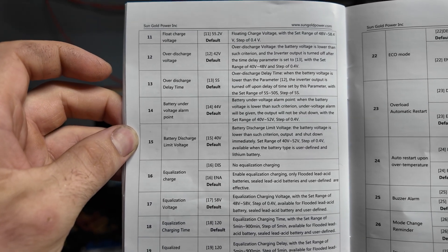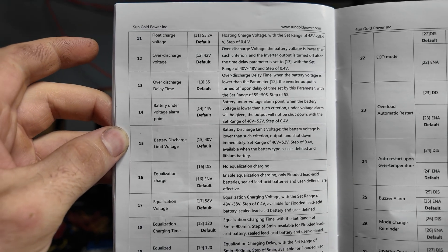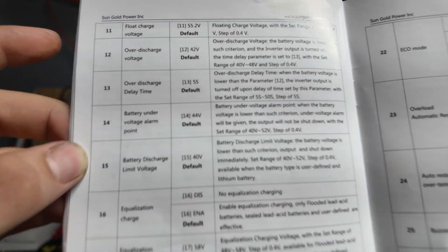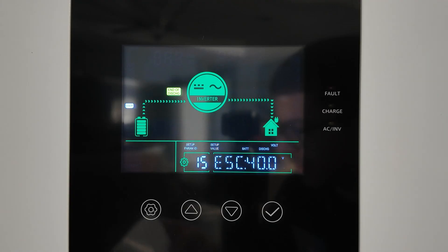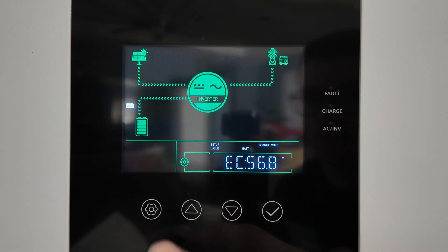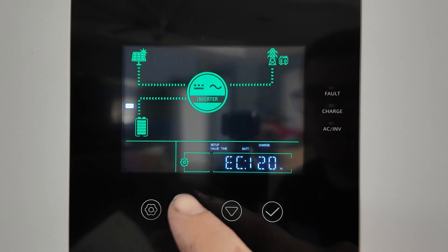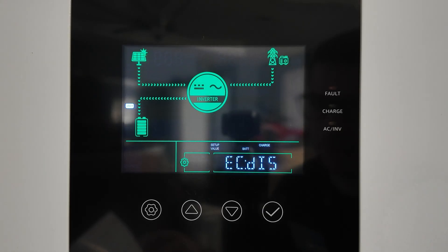Setting 15 is your absolute lowest battery limit — it shuts down the entire inverter so it's not drawing any current. In theory, if you set settings 12 through 14 correctly and stop using the inverter or start charging before hitting 40V, setting 15 won't trigger — it's just a safety net. Setting 16 is equalization — we definitely do not need this for lithium iron phosphate, so set it to disabled. Settings 17 through 21 all relate to equalization and since it's disabled, none of those matter.